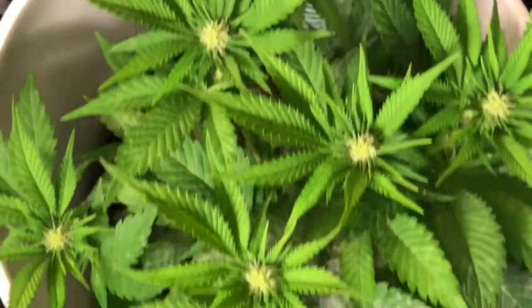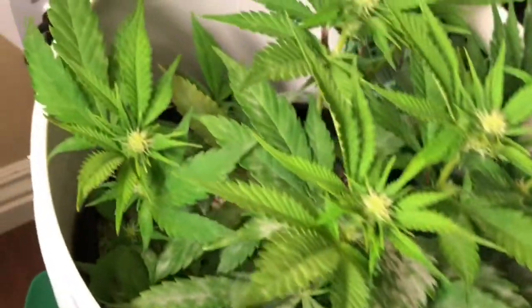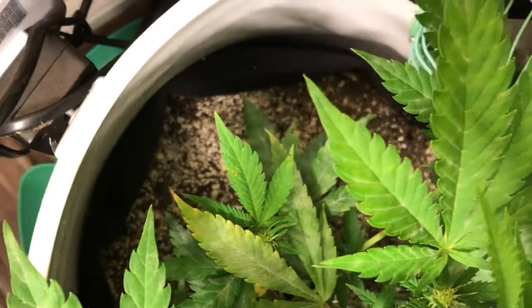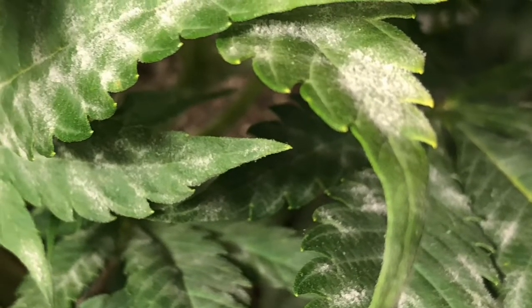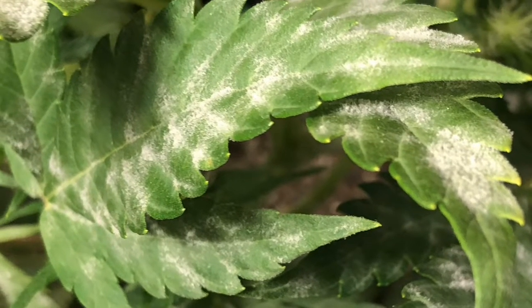White powdery mildew is a fungal disease that's quite common. It attaches itself to the leaves of a plant, and as it matures and spreads on a leaf, it'll release more fungus spores that'll attach to the leaves near it, allowing it to multiply pretty quickly.